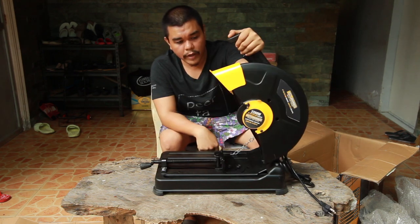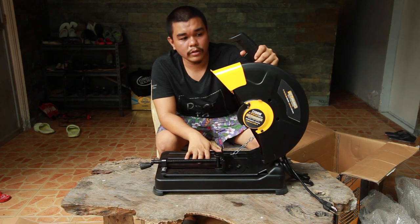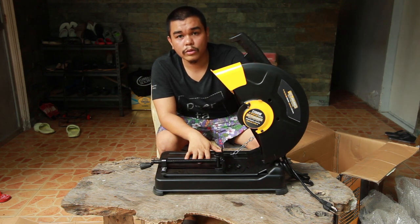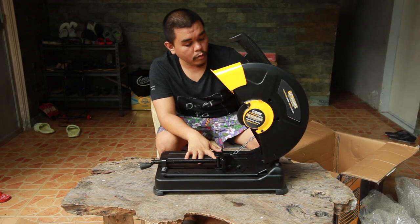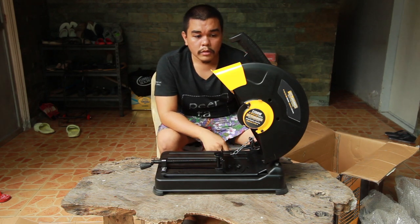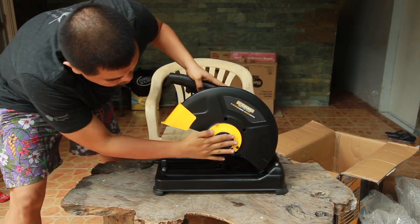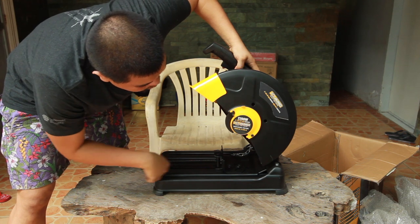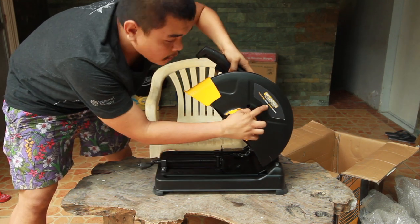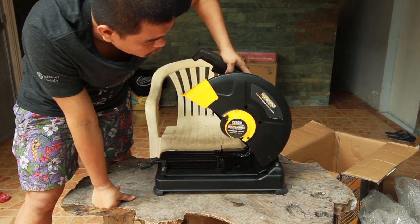I purchased this because I had trouble cutting metals during my metalwork projects. The machine is rated 2200 watts at 3,800 RPM, operating at 220 volts, 60 Hz.